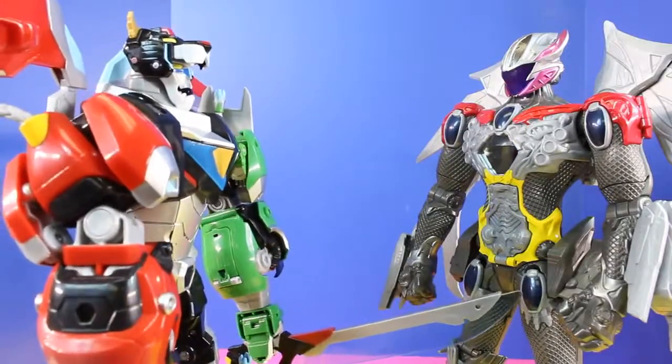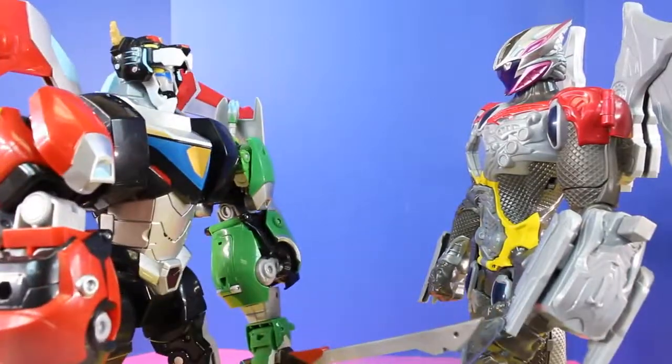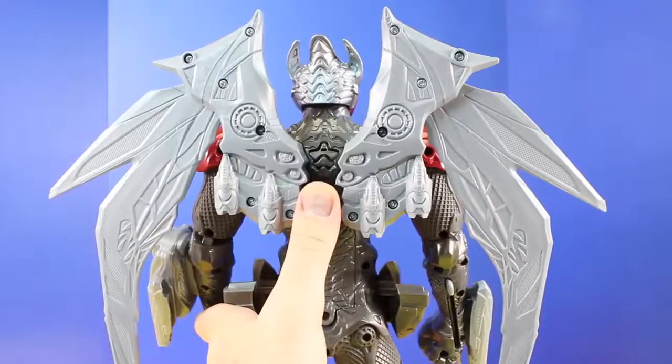What do you say we team up and fight crime together? Sounds good to me. Alright, let's fly out of here. Follow me. Deploy wings!